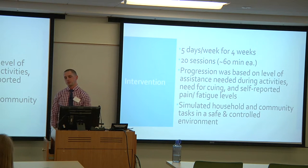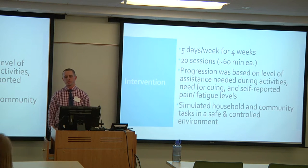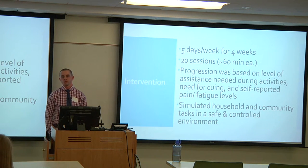The intervention was five days a week for four weeks — a total of 20 sessions, each approximately 60 minutes long. Progression during the intervention was based on the level of assistance needed during activities, how much cueing was required (verbal or tactile), and self-reported pain or fatigue levels.